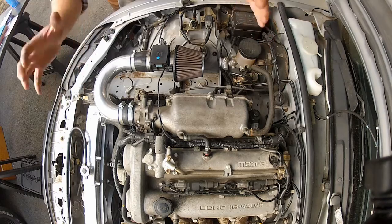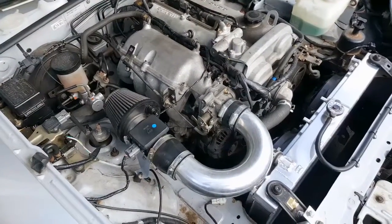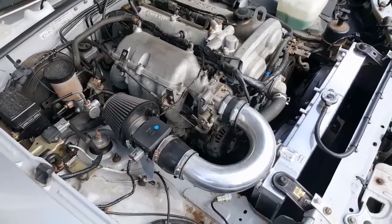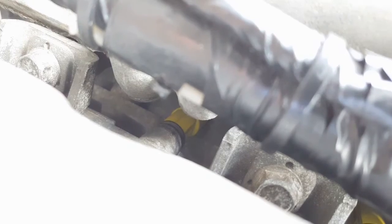Quite a lengthy job, but everything's back together. We've got the RX-8 injectors installed, so now I need to hop into the car, connect to Mighty — the ME221 tuning software — and update the injector sizes. We need to tell it that we're running bigger injectors so that it can compensate. I'll hook up the laptop and do exactly that.